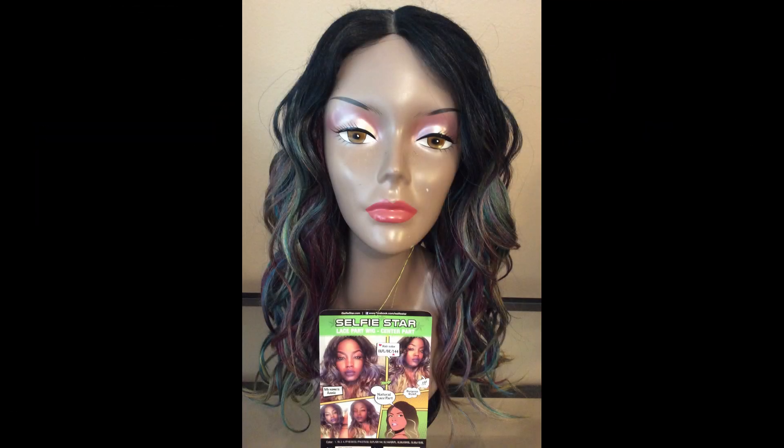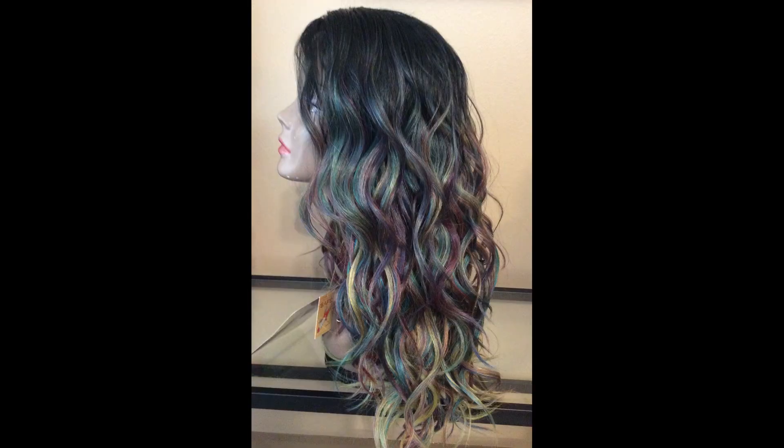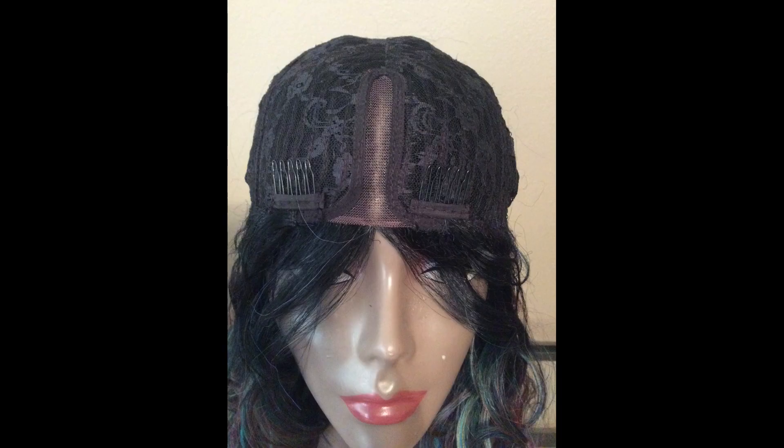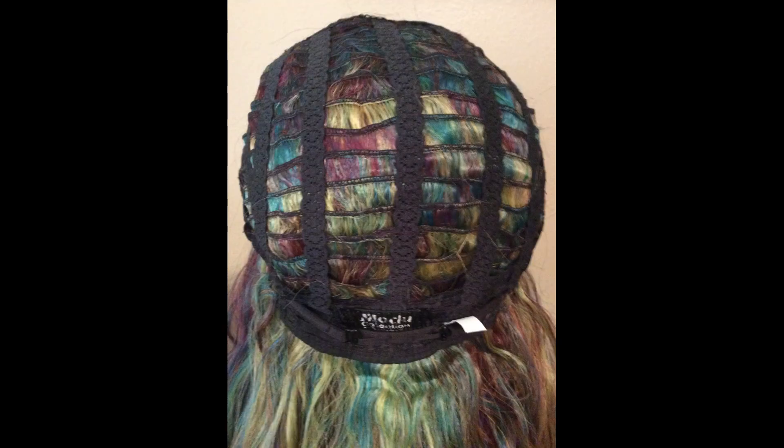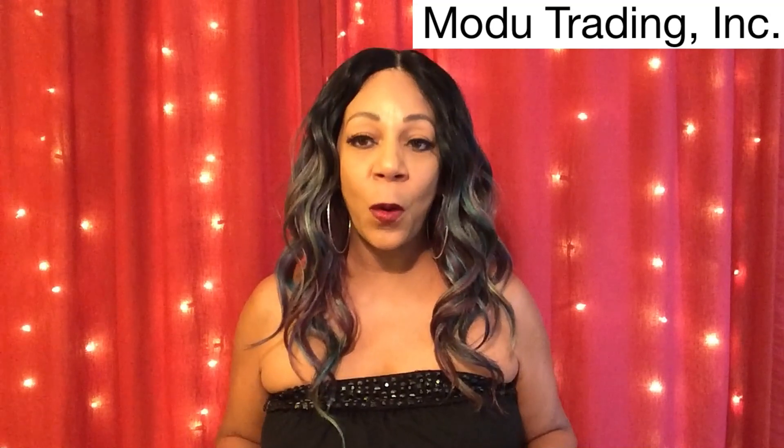This is Selfie Star 177. She's a beautiful, all slick, lace part wig with two combs where the lace parting is, adjustable straps, bendable ear tabs, and a comb in the back. So now what I want you to do is to keep watching for my review. I have on Selfie Star 177 CP, which means center part.